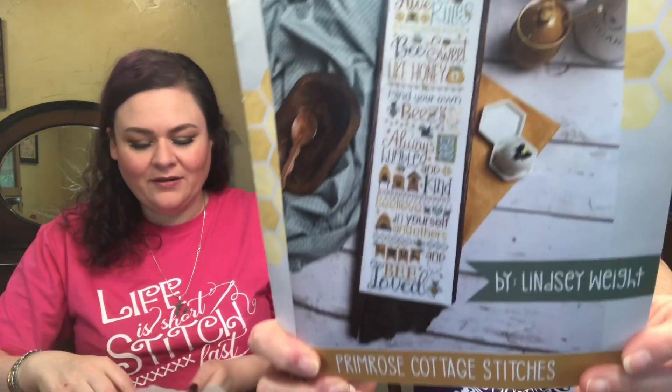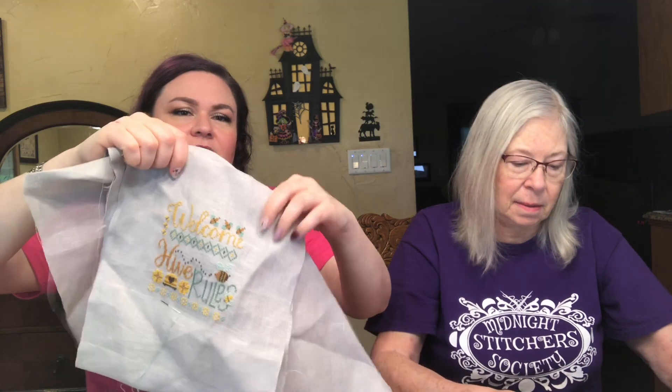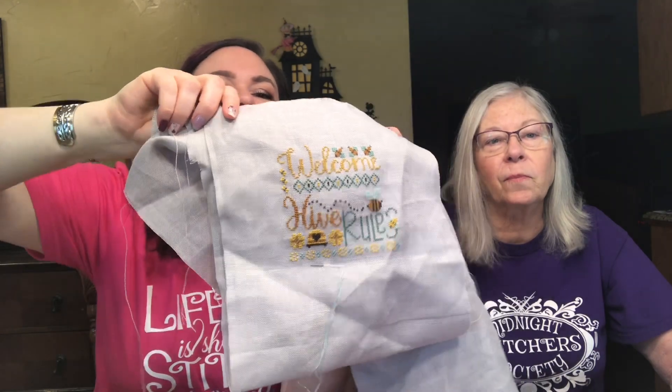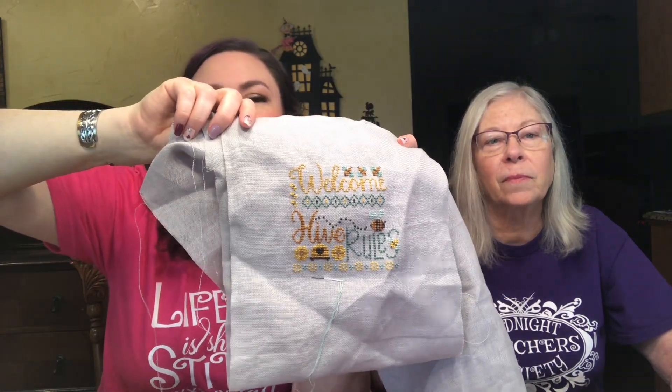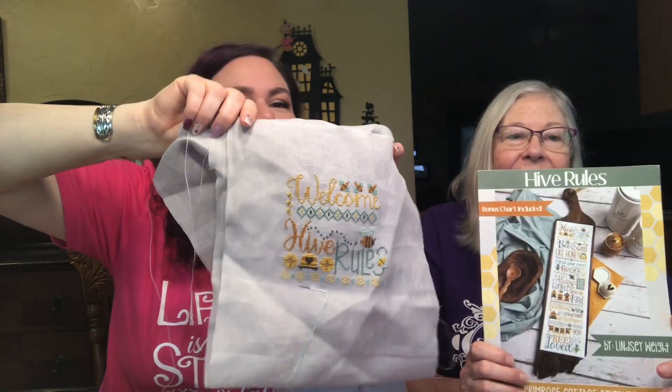I'm going to kick this off. It says Hyrule, and I'm funking it up a little bit by putting the 'Welcome' from the other chart on the top to make it longer. I'm fussing with it to make it fit. This was supposed to be my focus wear finish in April, which clearly didn't happen, but I will have a May finish, so that's okay. I like the colors on the gray — very pretty.